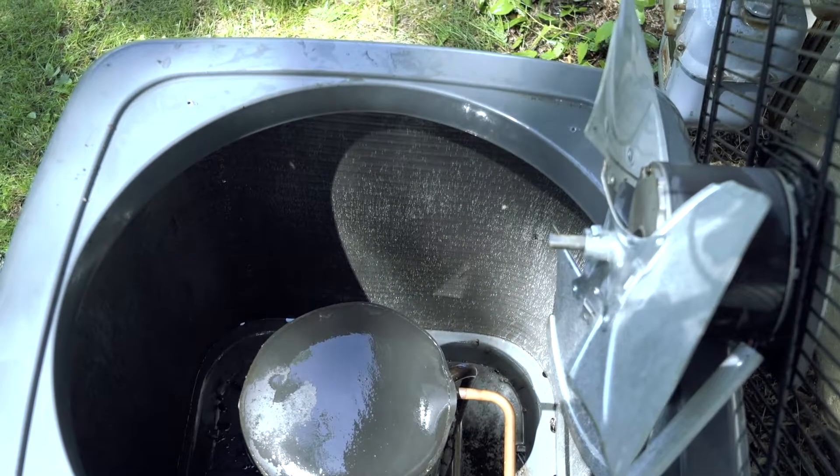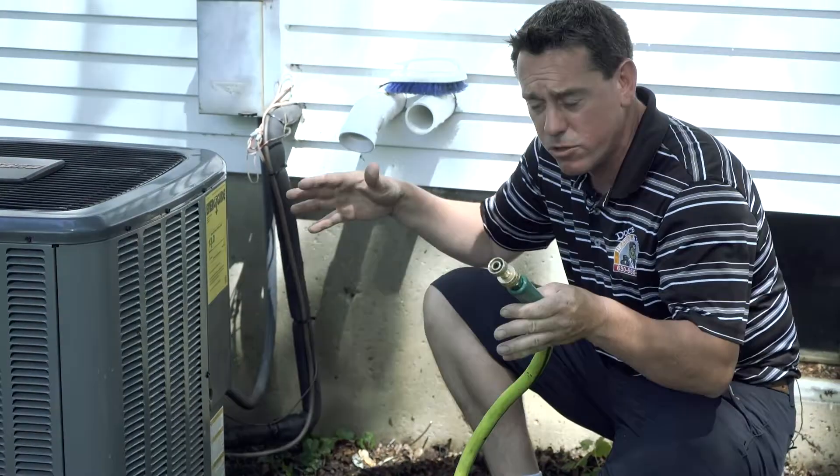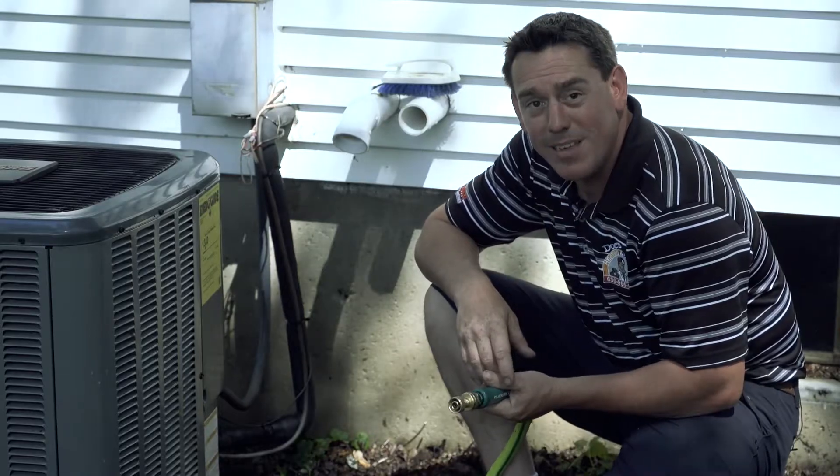This is a good time to spray off the base of the unit, and it's also a great time to take a look at all your shrubbery around the unit and trim it back as well. For all your tune-ups, call the HVAC doc.